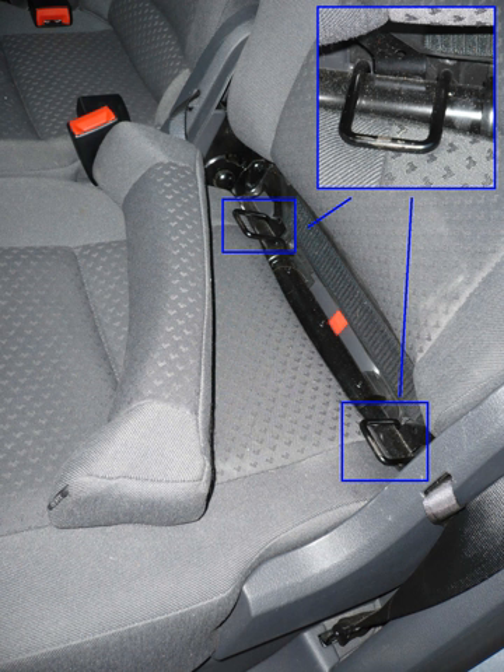ISOFIX is the international standard for attachment points for child safety seats in passenger cars. The system has other regional names including LATCH in the United States and Lewis or CANFIX in Canada. It has also been called the Universal Child Safety Seat System.